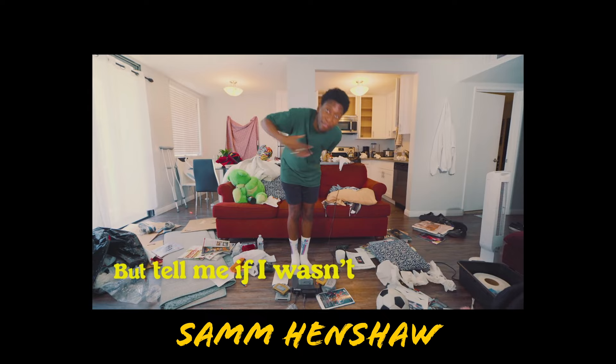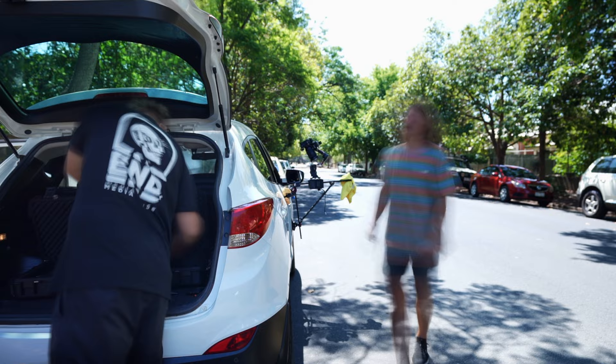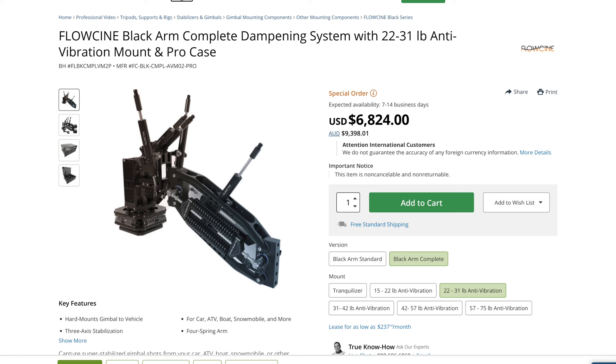Throughout this video I may refer to the Alien Arm as being cheap — I don't want you to assume I'm loaded, because trust me, I'm not. But in comparison to what these arms have traditionally cost and still do cost, this is pretty cheap. Things like the Flowcini Black Arm are about 10 grand Australian, and that's made to put the Ronin II — not the RS2 — on the end, which is another 11–12 grand. So something that's $3,200 Australian compared to 22 grand Australian is a big difference. So when I say two to three thousand Australian is cheap, that's what I'm talking about.